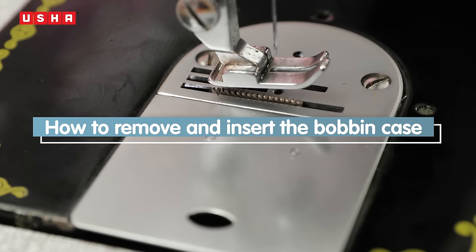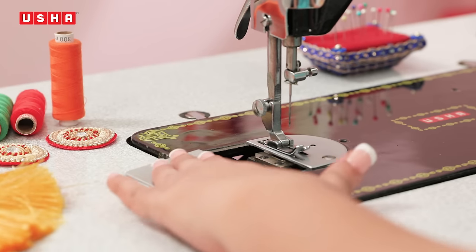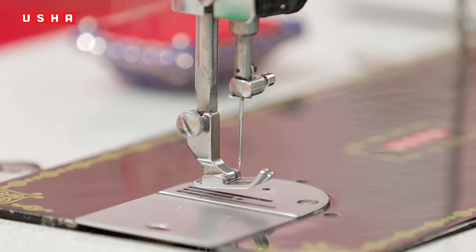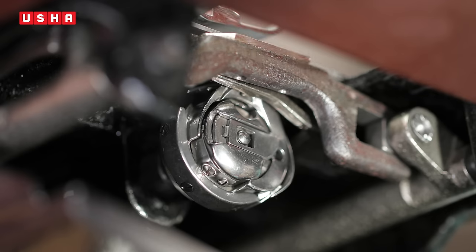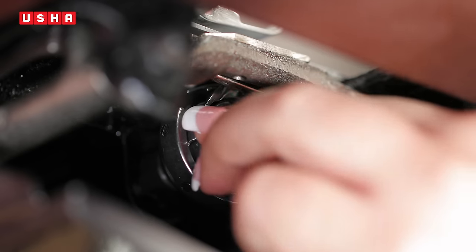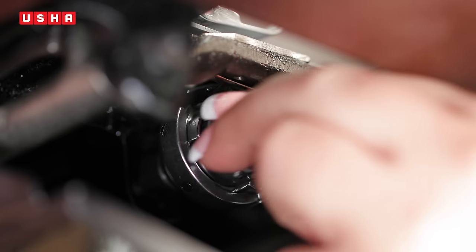Let me start by teaching you how to remove and insert the bobbin case. Remove the slide plate. Turn the balance wheel towards you to raise the needle to the topmost position. Take out the bobbin case by holding the latch like this. Make sure you lift the latch or you will be fighting with your machine.